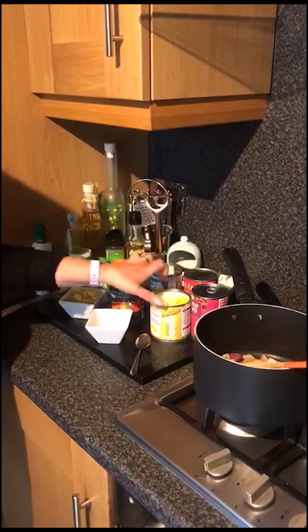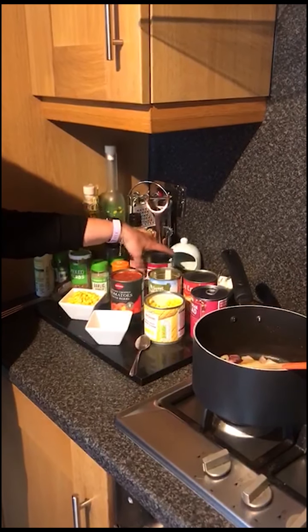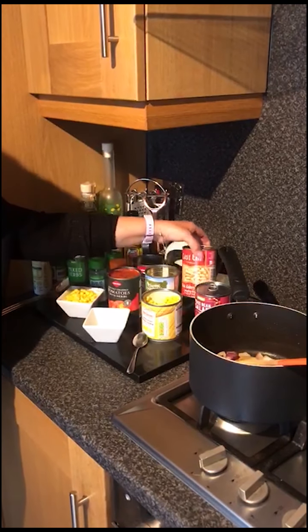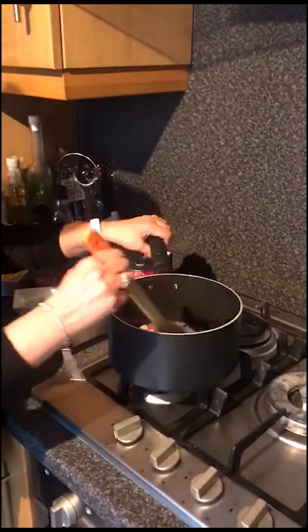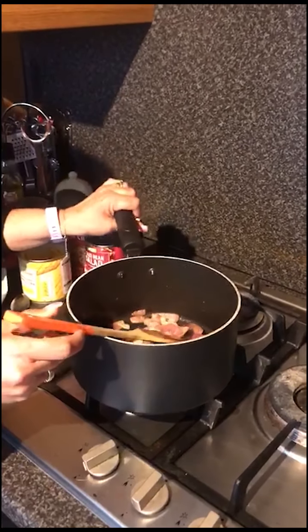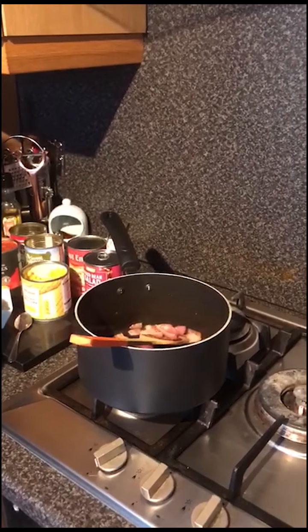So I've got chopped tomatoes, sweet corn, I'm going to use mixed beans, kidney beans — but if you've got mixed bean salad or whole white kidney beans, any kind of beans at all, that's fine. I've sautéed some red onion off, but you can use any kind of onion, whatever you've got in your store cupboards. These are lockdown easy recipes.